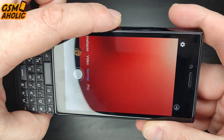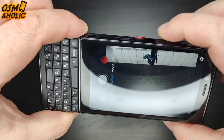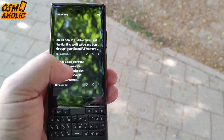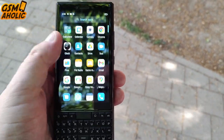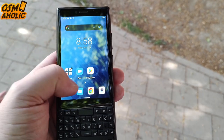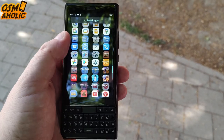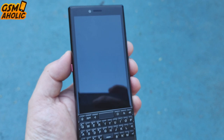Using the pre-installed remote app, you can use the Titan Slim as a universal remote control for your IR-compatible devices. When holding the phone, the display may look large, but in reality it is only 4.2 inches, which many will appreciate for its compactness. It's an HD+ 720p LCD display, so not really high resolution, but forgivable given the small screen size. In sunlight it doesn't get super bright, but you can still view videos and other content without any problems.